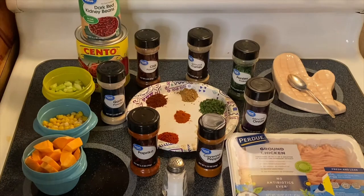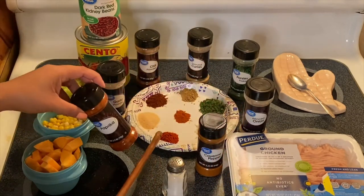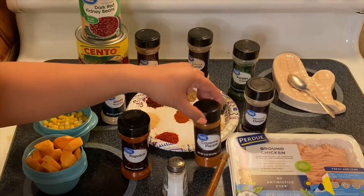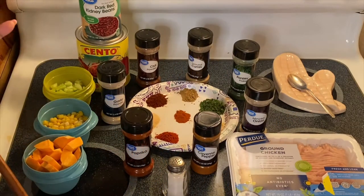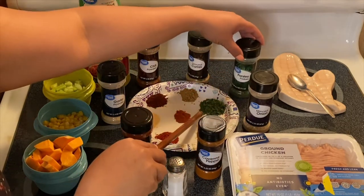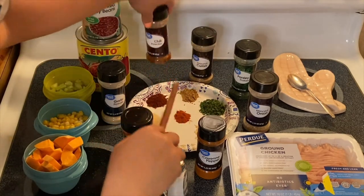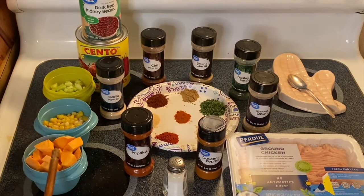What I have right here is our ground chicken. I have salt to taste, paprika — it's a dark red color — cayenne pepper, minced onion, parsley, ground cumin, chili powder, and that's a beautiful garlic powder.